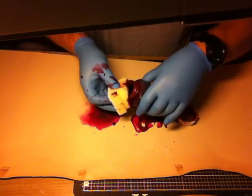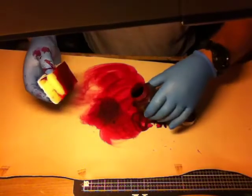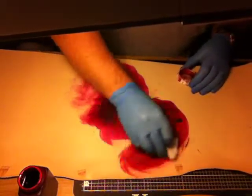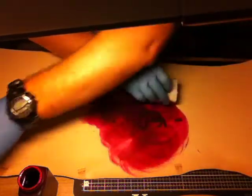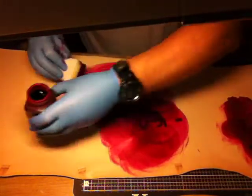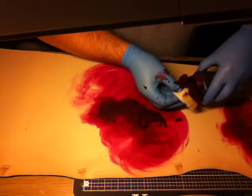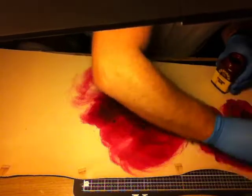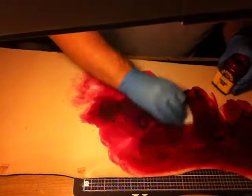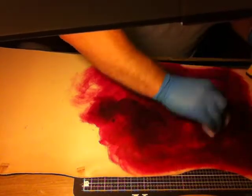Okay Joe, do you want that Oxblood? Oxblood there is. I know this looks not fairly Oxbloodish. A second and maybe possibly third coat will get it to the consistency of the shade that you're looking for.